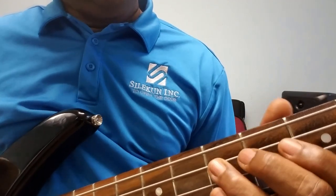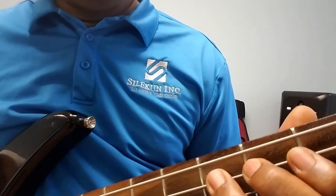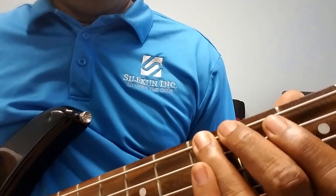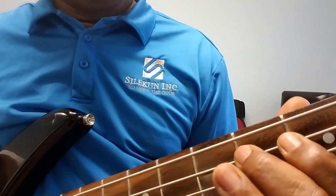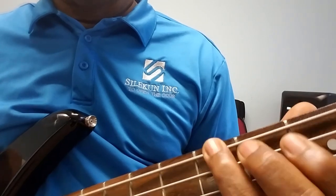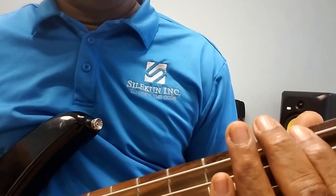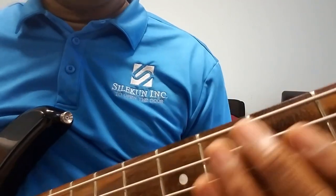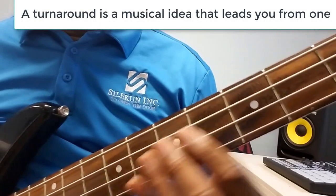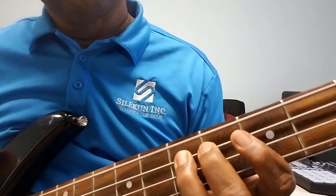So it's basically E to E, then D, D sharp, E — and then B, B flat, A. Let's go over some of the turnarounds. Like I said, all chromatic — it hits that A with the baby finger.